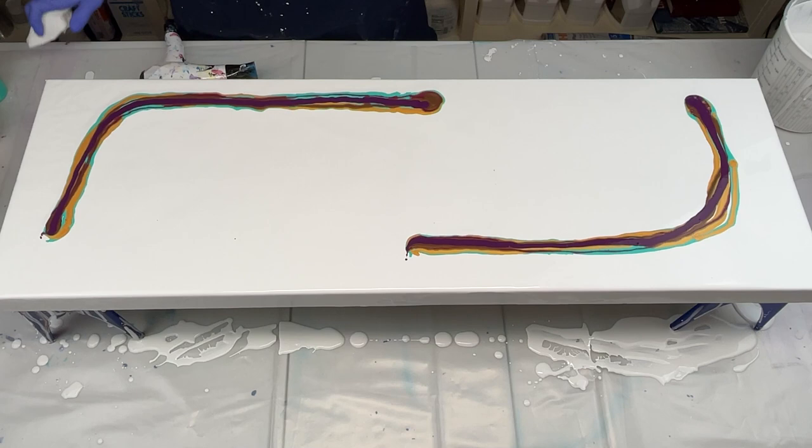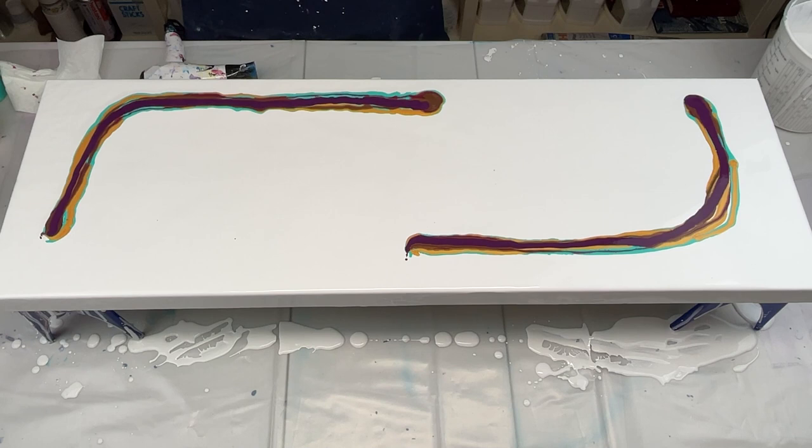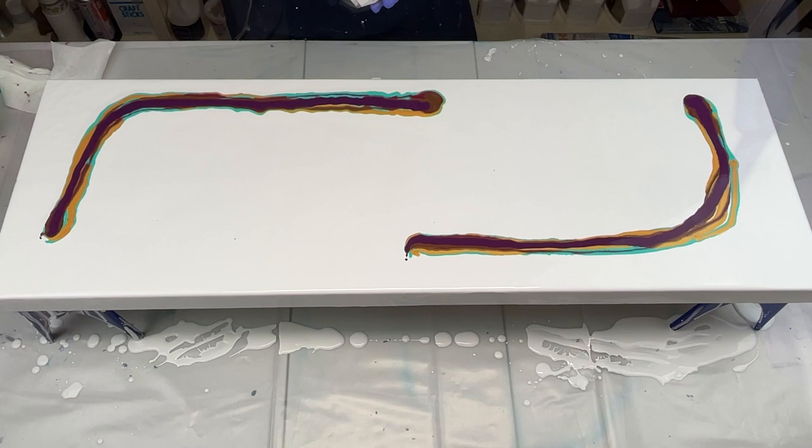I'm going to pop the air bubbles in my colors. I did get a couple of little drops of paint — I don't think it'll matter because of the way I'm going to blow it out, but if it does I can always clean it up in just a minute. I'm going to use my small hairdryer and I'm going to blow this out.